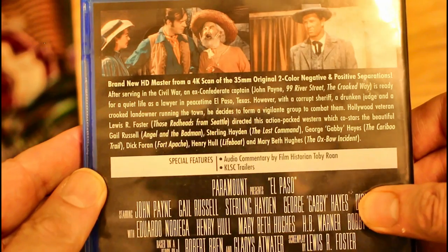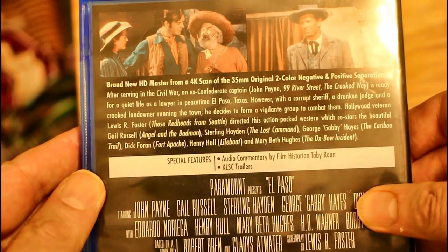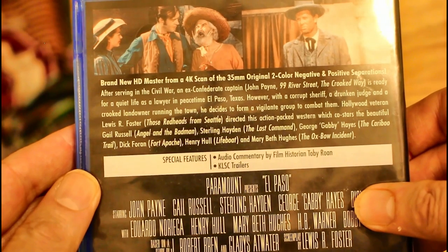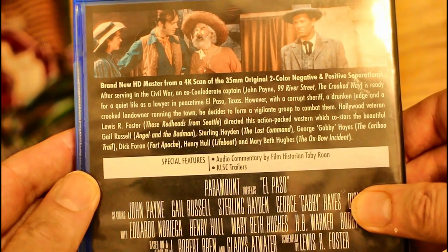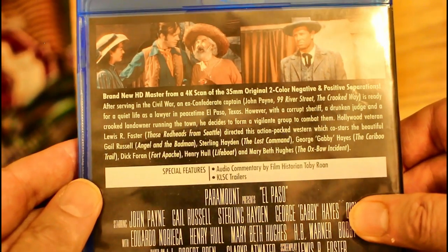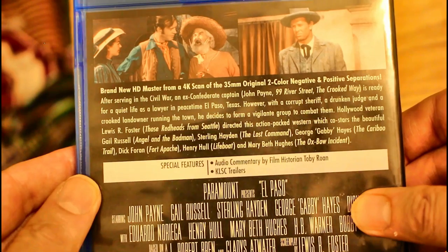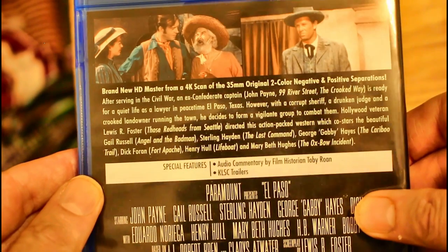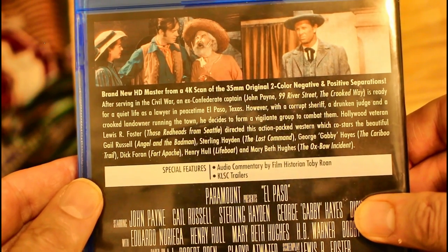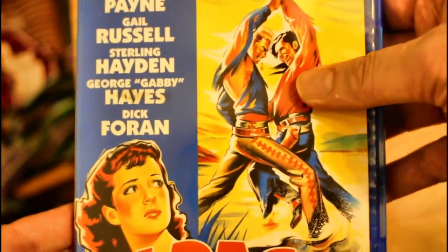I've seen the movie so many times and it's a very good film. I found it to be very interesting, and what interests me is the early color process like Scenicolor and their attempt to capture some of the accuracy and tonal range in order to save money from using Technicolor, due to its expense at the time.